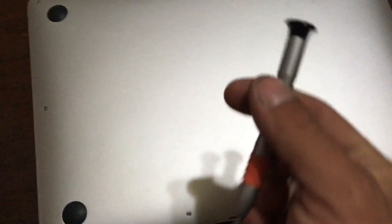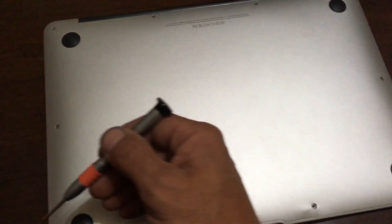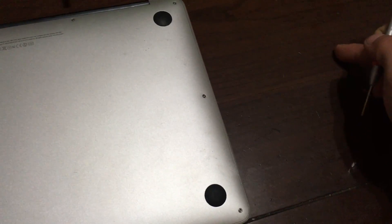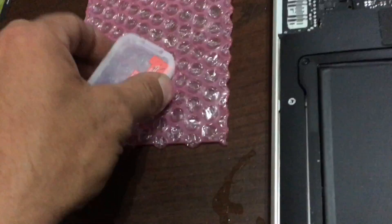First you need the Pentalobe screwdriver, then you take all your screws out. I like to start at one side and work my way around. When I place them, I place them off to the side exactly the way I took them out.